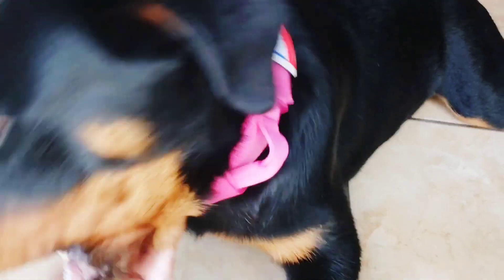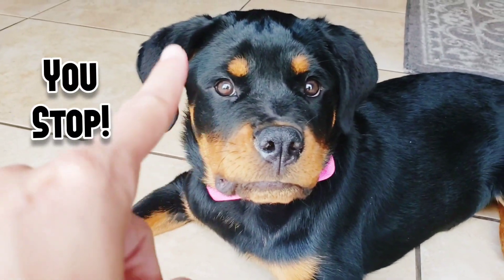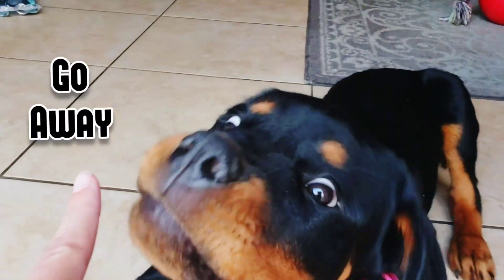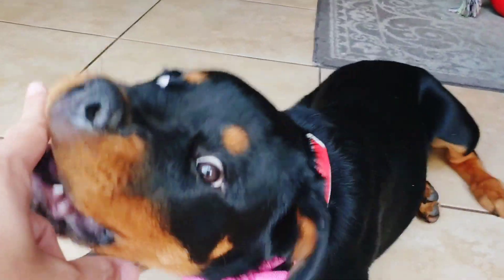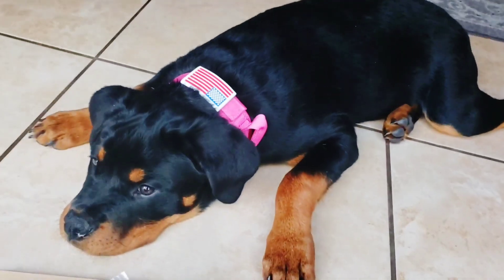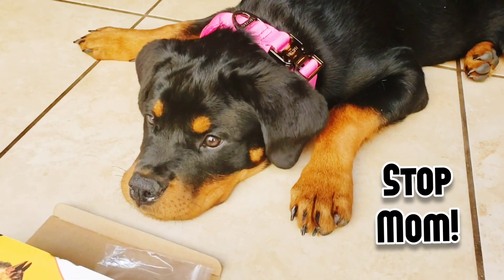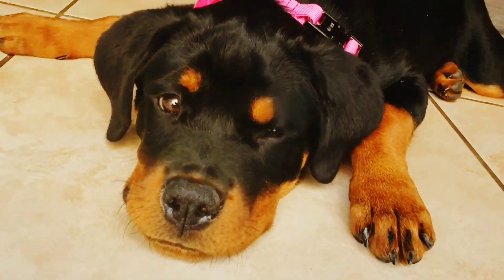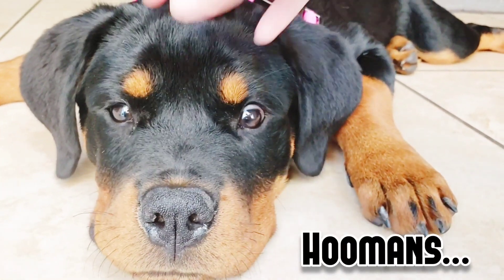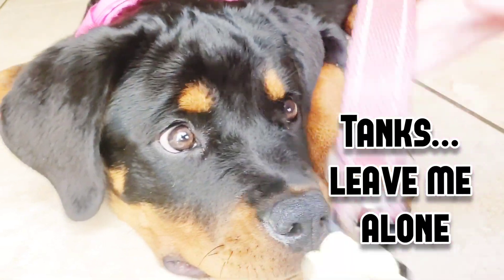I think it looks good on her — it's nice and big, it's heavy duty, and she'll be in it for a while. I like this handle it has on it. She's not wanting to stop nipping — no, you need to behave! So I don't have to worry about her breaking this one. Of course she doesn't really pull, but you still want a good collar.